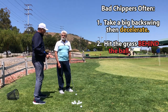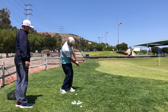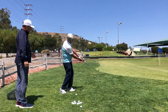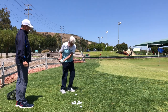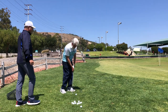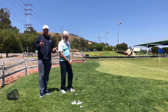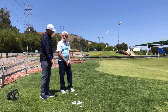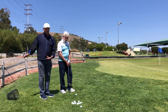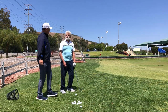Let me show you the way Walt used to chip — a long backswing, short follow-through, stick it in the ground, and hit behind it just like that. This covers a lot of people. They take too big of a backswing and then too small of a follow-through, and they don't use their body and their chest enough to get the low point in front of the ball.